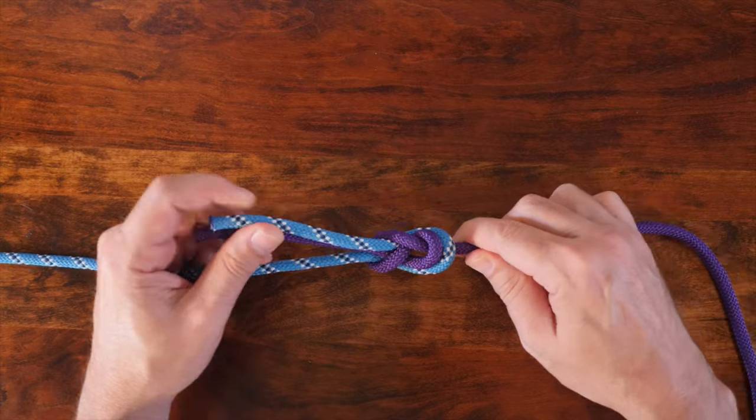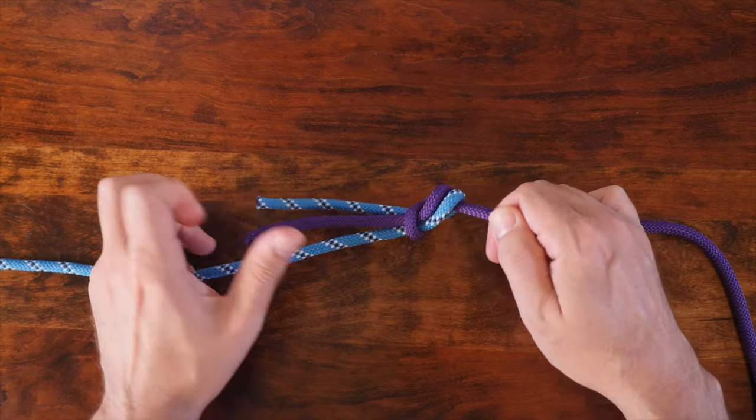Cinch up the knot to tighten it. When you're finished, your knot should look something like this.